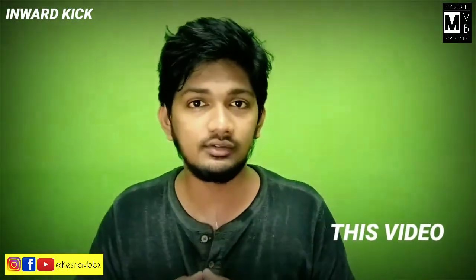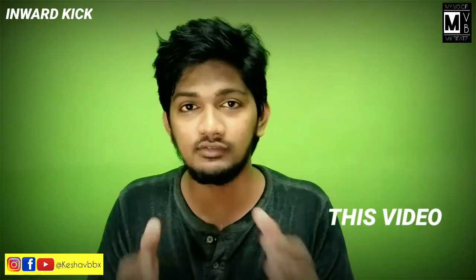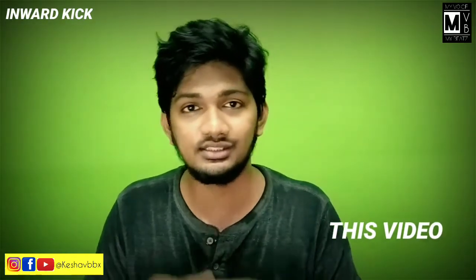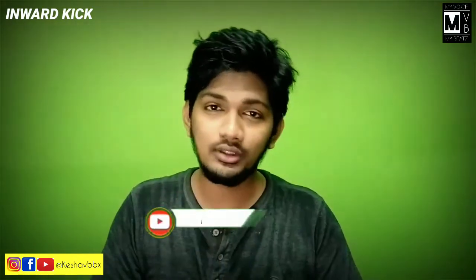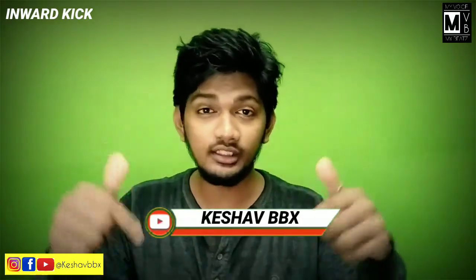Hold the pressure and power. In 3 months, around 300 subscribers — this is a very good achievement. If you don't like it, you can produce a sound. Hi, hello friends! Welcome to my channel, I am Keshaw BBX.